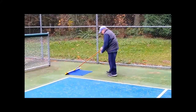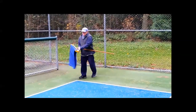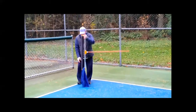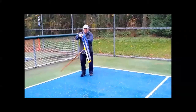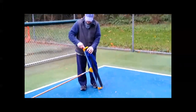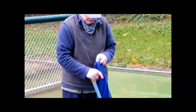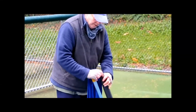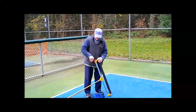At this point the towel is really not doing anything anymore — it's sopping wet. So again, to take the towel off, loosen the knob up, take the towel off, put your new towel on, and then push this back down.